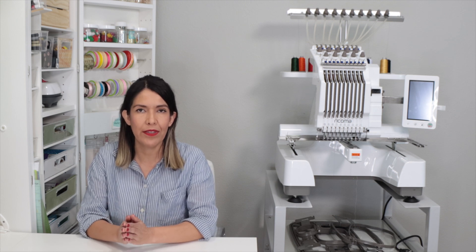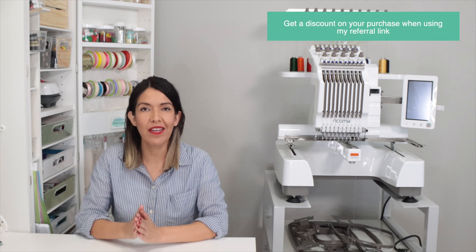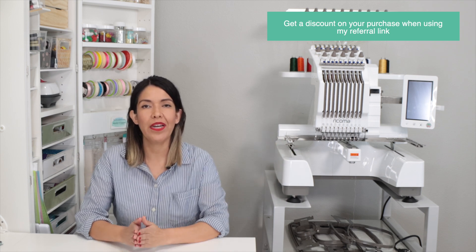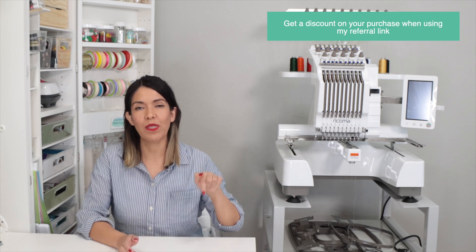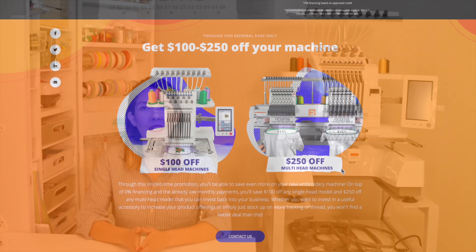Buying a Ricoma embroidery machine is a significant investment, so it's something you need to be committed to. I hope you liked this video and found it informative. If you have questions, leave them in the comment section. If you are interested in this machine, I will share an affiliate link in the info box below where you can get in touch with a Ricoma representative. Using my referral link will get you a discount of $100 to $250 depending on the machine you choose. This is a limited-time promotion and is only valid in the U.S.